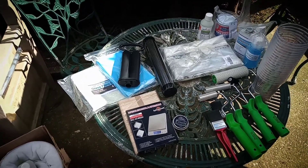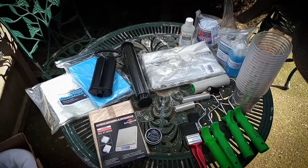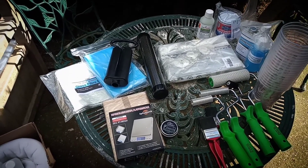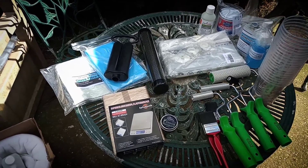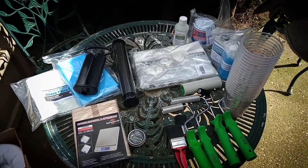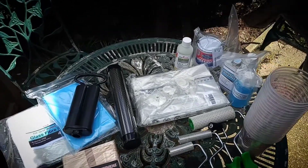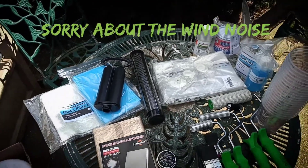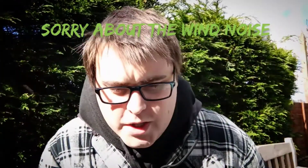Right guys, so today I want to show you some of the materials and consumables that I'll be using for the carbon fibre spark cover project. I've just arranged everything out on the table and we'll go through each bit individually — what it's for and why we're using it. It's a bit windy today, so I'll do my best. Hopefully you can hear me. Let's start with the most obvious.